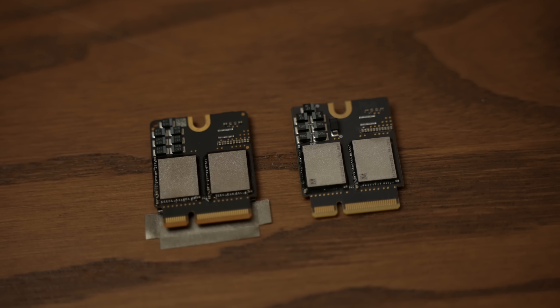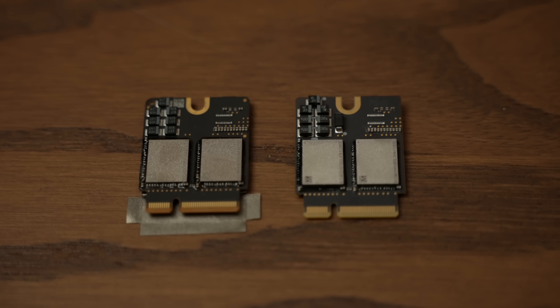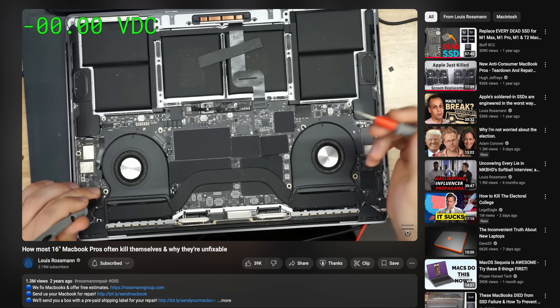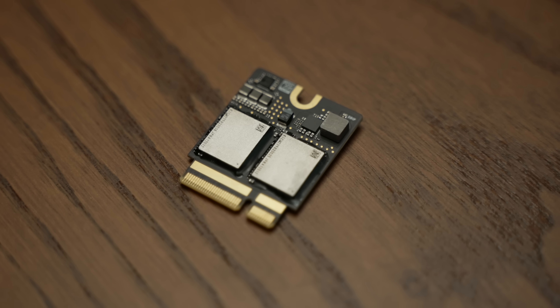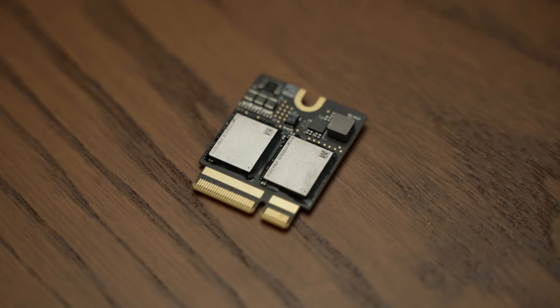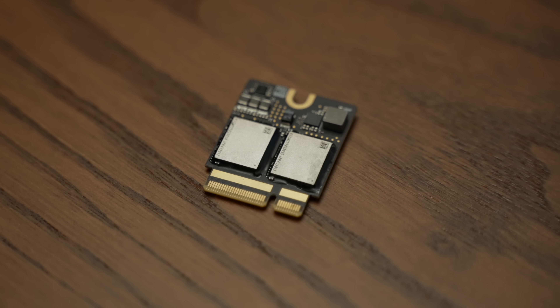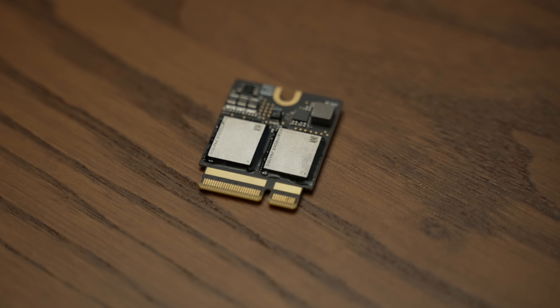But they didn't stop at reverse engineering — they also made improvements. The Polysoft modules feature enhanced overvoltage protection, because a frequent source of dead NAND modules in Apple Silicon products is overvoltage just zapping the chips. Not with these. And because of that enhanced durability, Polysoft will guarantee the lifespan of these SSD modules for 140,000 TB written.